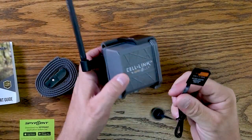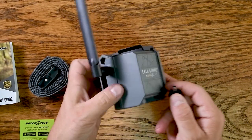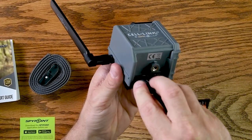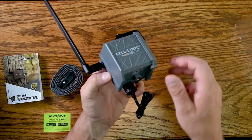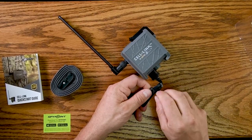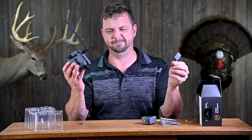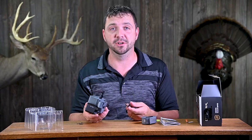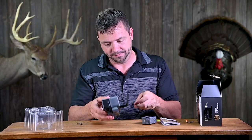The cord with the SD adapter is going to go right underneath the camera — you plug that in and screw it down on top. Then this runs into your trail camera. I kind of wish this cord was longer; most of the spots I hunt don't have very good reception, so I feel like the higher I could get this up in the tree, the better it might be.